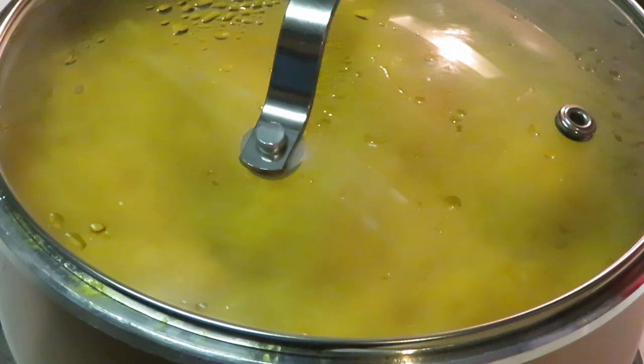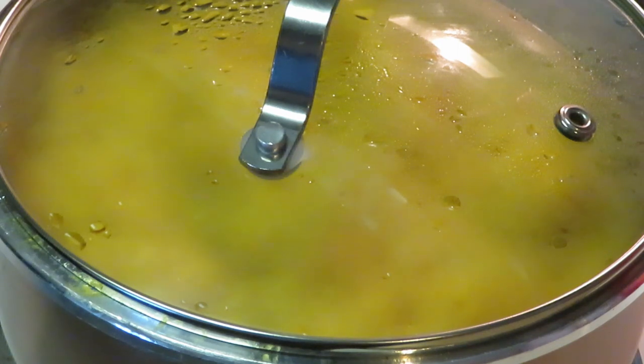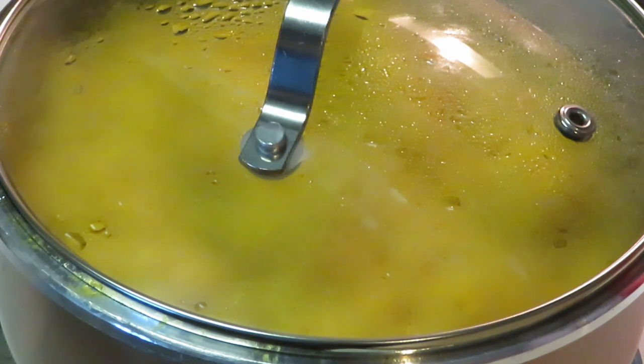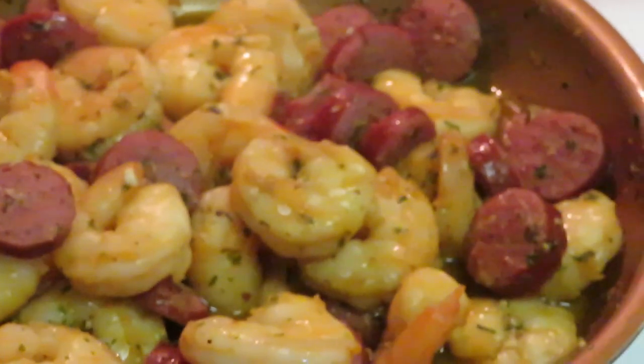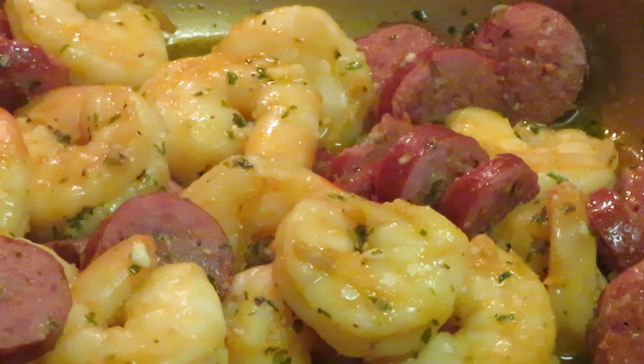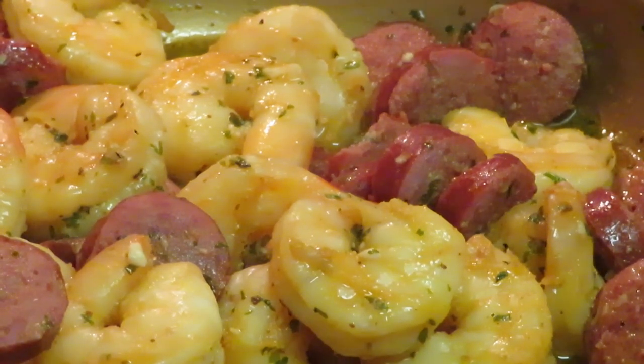That rice — let me see how much time you have left on the timer. We got two minutes left on that timer for the rice. Alright y'all, so y'all saw how quick and easy that was. The rice has got like one minute and forty something seconds left. The shrimp and sausage — y'all saw that cook up, it took us like what, five minutes to do? Quick and easy.